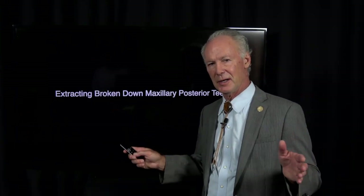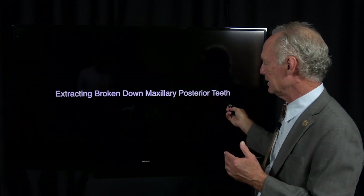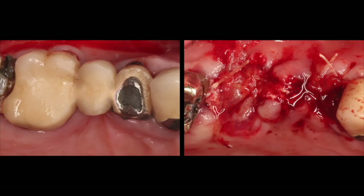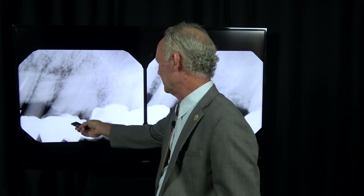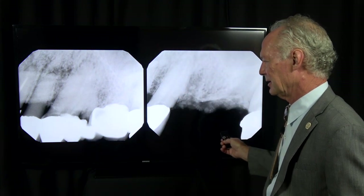Hello, this is a very practical video that will apply to most of your practices. What if you've got just train wreck teeth, old endo, patched up fillings, and you've got to get those teeth out? So I'm going to extract these teeth, graft the sockets, and set it up for placement of implants six months later. You can see just old decay, big old fillings, everything's broken down.